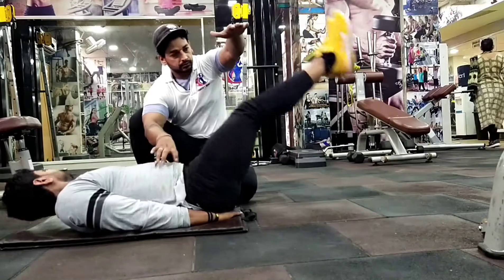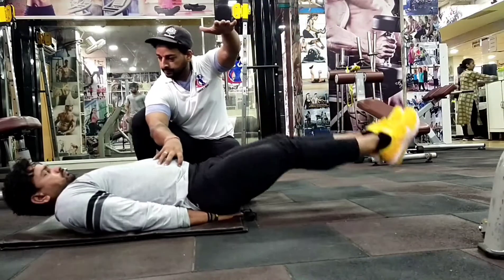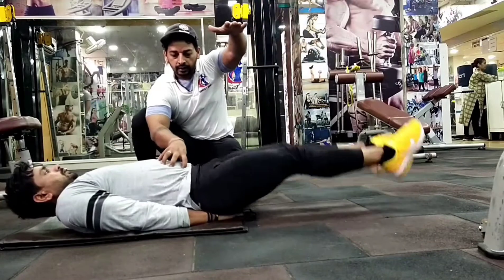सोच यह मत कि कल से — अभी से, आज से start करना है आपको workout। यह exercise आपको जरूर करनी है।